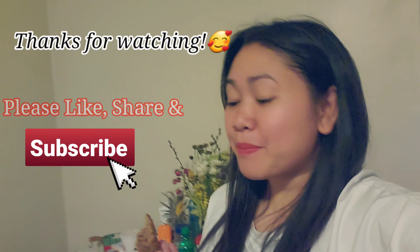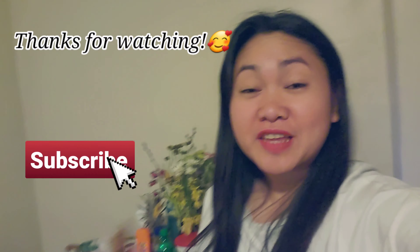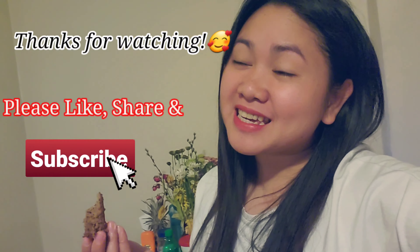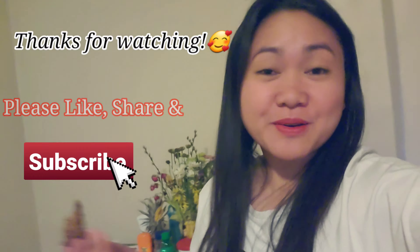Feeling like a baker today! So guys, if you enjoyed the video, please don't forget to like, share, and subscribe.